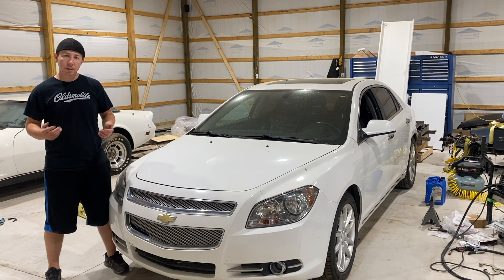Hey, what's going on guys? Welcome back to the channel. In this episode, I'm going to be showing you how to put coolant or antifreeze into your Chevy Malibu. Let's get to it.